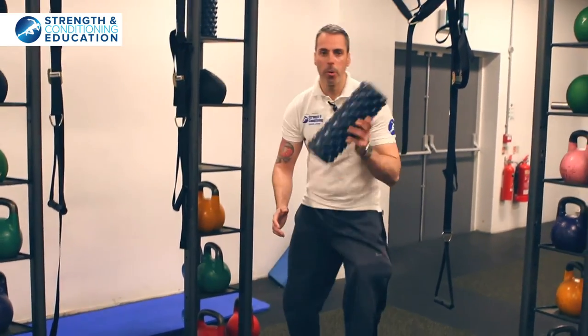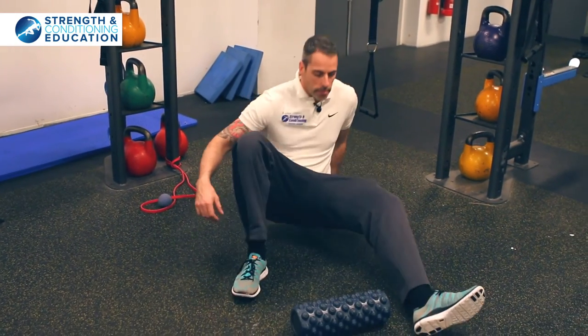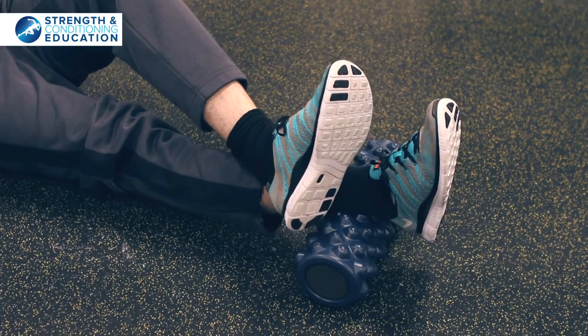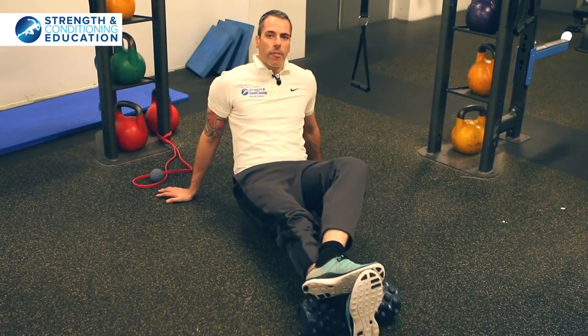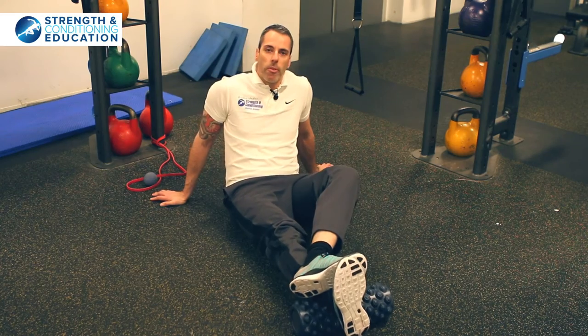So we're going to put the roller down and we're going to position ourselves starting off towards our Achilles. I'm going to start off low down and I'm not going to be doing all this stuff that you see — this is pointless. This is rolling pastry. It's not what we do with our legs.